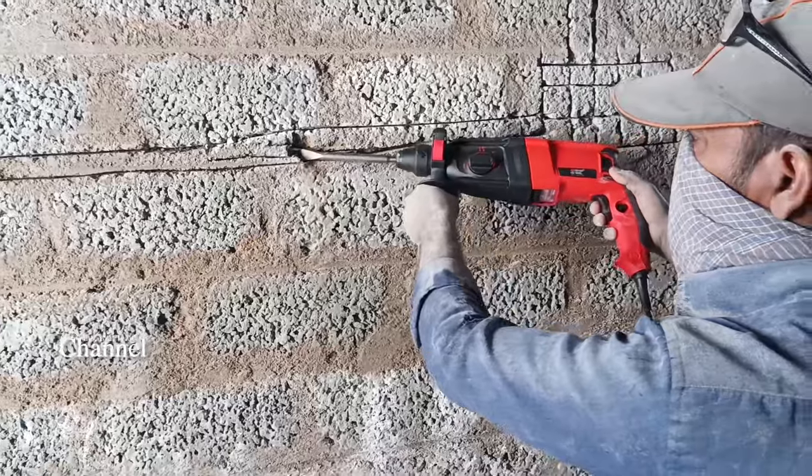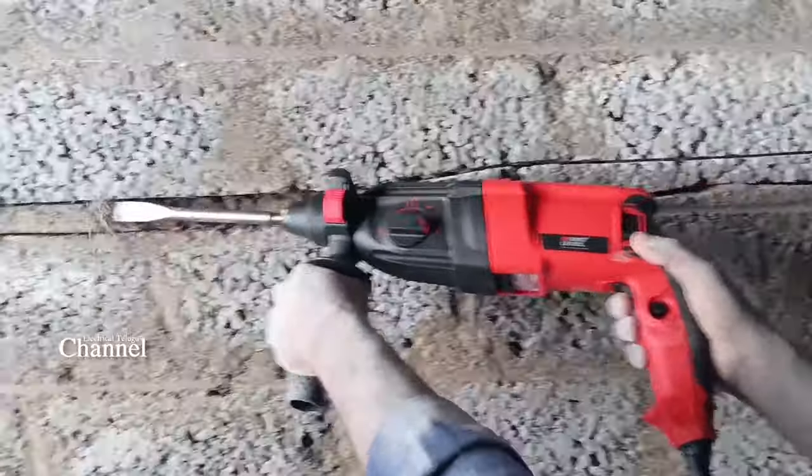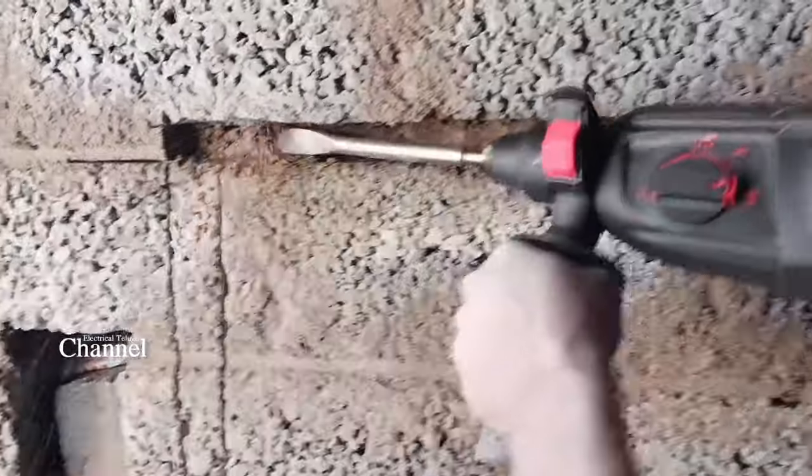This machine weighs around 3 kg and the body is very solid and thick. This machine has a 5 kg rating. You can see the chipping bits and hinges on the machine — the chipping bits are quite small.